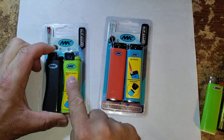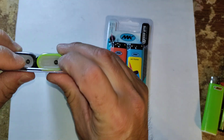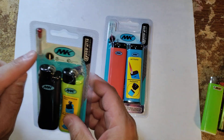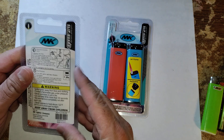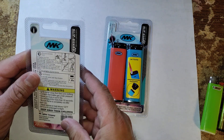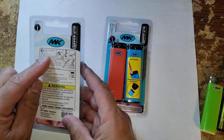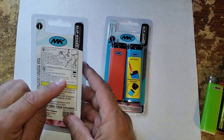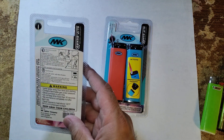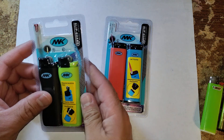Now with this one, replaceable flint and refillable — same thing. Refill through the bottom and your extra flints are right here. On the back of the package it gives you the instructions on how to replace the flint and how to refill the butane. You're going to need a canister for that, which you can get at the hardware store.